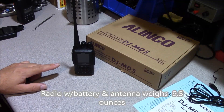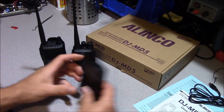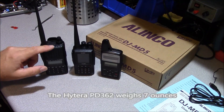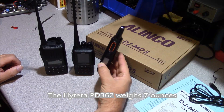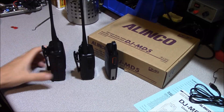We'll do some size comparisons here. This is the ICOM IC-T70A and this is a Hytera PD362. You can see that this radio is a bit larger, and this one is a bit smaller as far as thickness is concerned. So this gives you some idea.